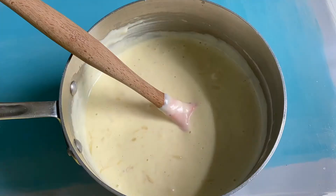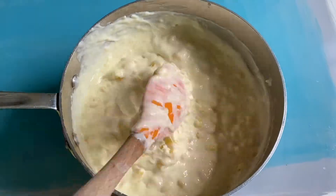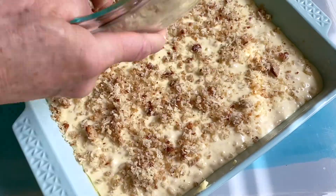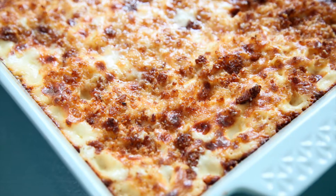Stir in your truffle salt and pepper and your dry pasta. Get that all combined real well. Now we're going to generously butter our baking dish, pour in the macaroni and cheese mixture, top it with your breadcrumb mixture, and pop it in the oven.